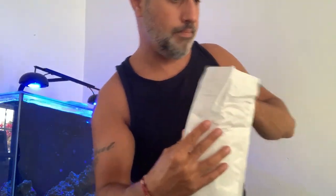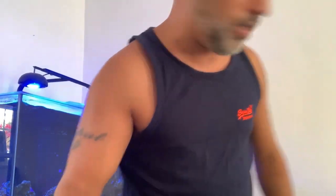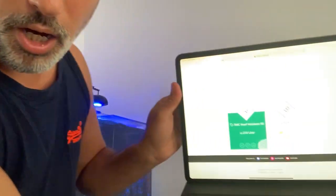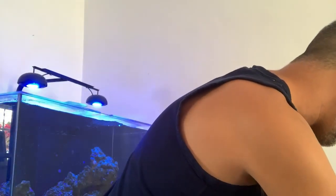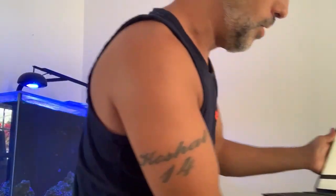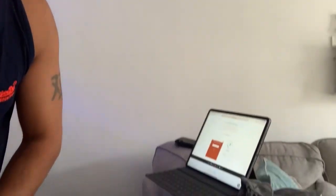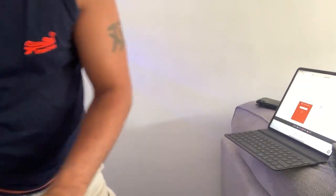We're going to pop them in the envelope — we won't be posting it just yet. I totally forgot I need to put a large stamp on that, so I'll get Mrs. Neil's Reef Aquarium to grab one when she's back. Right, so now what we've got to do is go on to the iPad here. It's very straightforward — I've got one set up already and it just says enter the barcode.